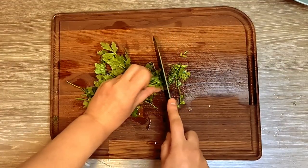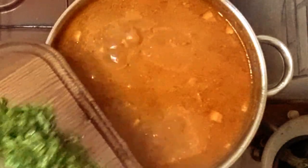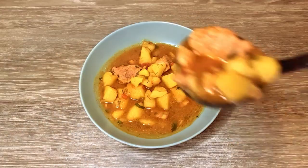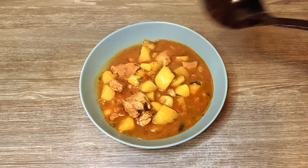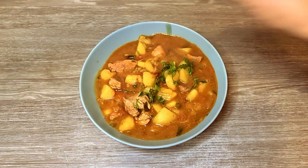I'm chopping a handful of parsley. Turn off the fire, add the parsley, and our stew is done. I hope you enjoyed this delicious and affordable recipe. Don't forget to hit like and subscribe to get our latest handmade and homemade news.